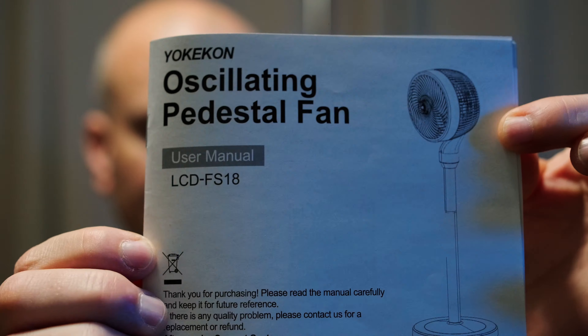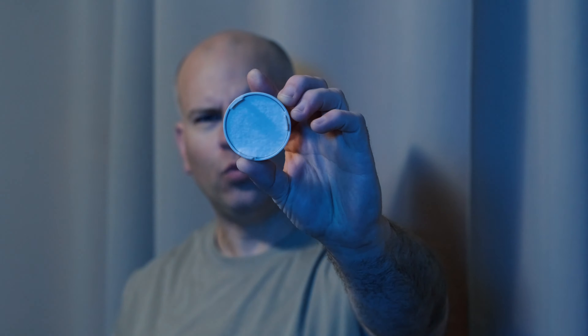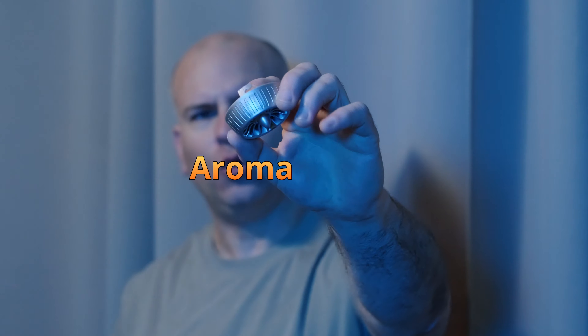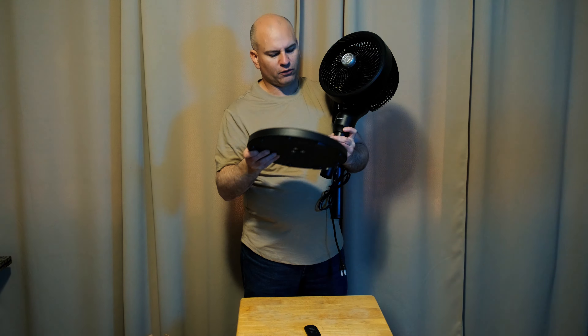You'll see the model number is right here. One thing this fan has that most fans don't is a remote control. At the bottom, we're going to see a tab — pull that out so the remote control actually has power. Also in the bag: an essential oils accessory. We can see a little padding here, and we got a weighted base that feels like it's an actual weight, with a plastic covering over top.